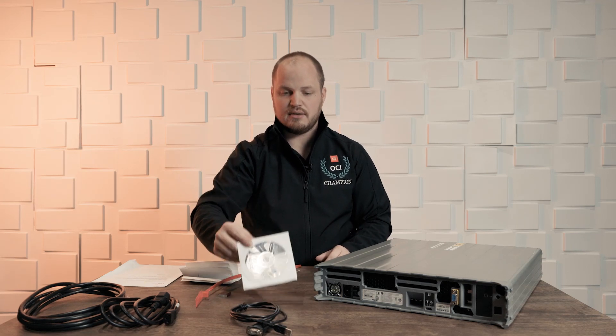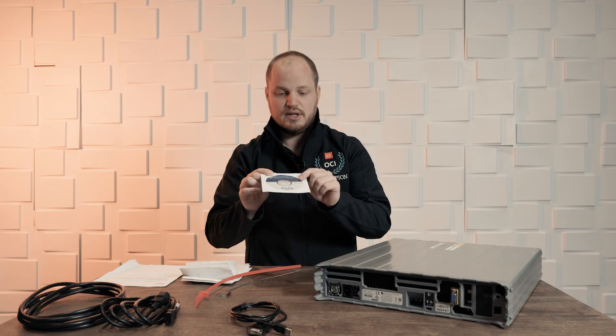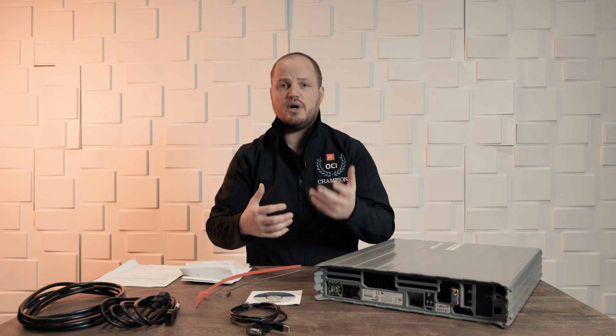Also included is a DVD for the drivers for the serial console to use on Windows, and there are other ways to connect via serial depending on what OS you're using. You'll also find instructions for shipping back with a label, and some other documentation on what needs to be in the box when you return it, what happens when you seal it, and that process.